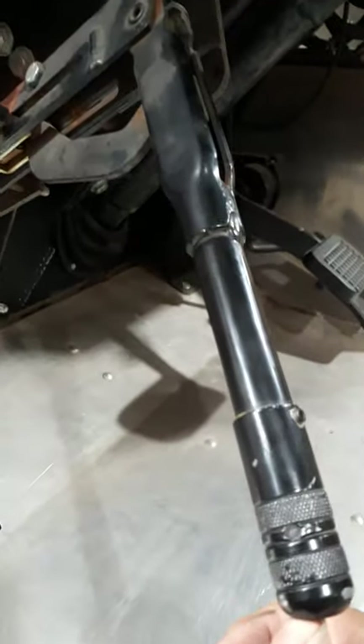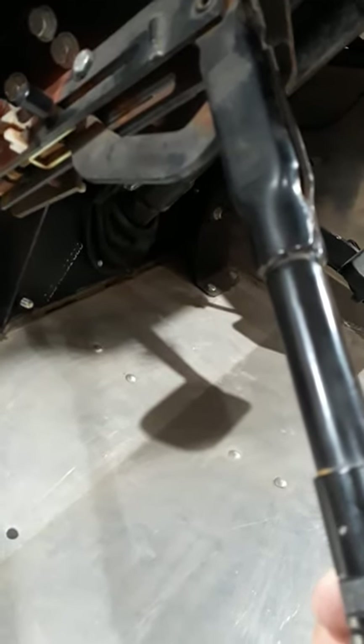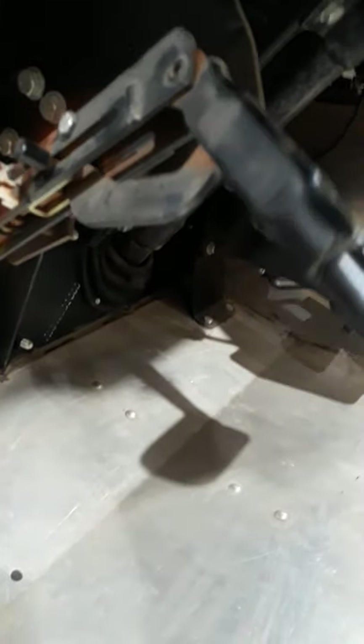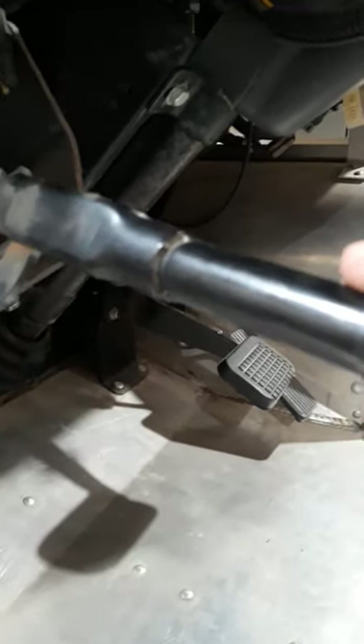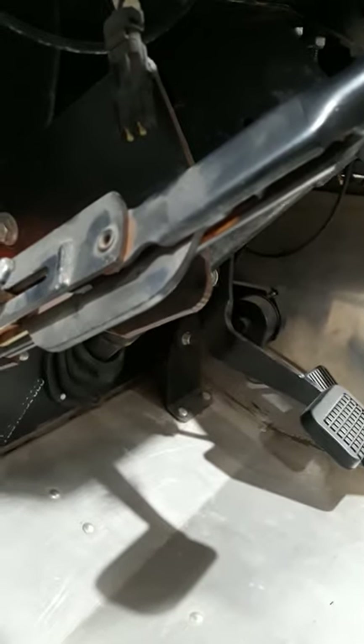This is a hand lever that comes up under the dash next to the steering wheel. When it's up like this, the brake is on. When I push it down, the brake is released. As far as checking the adjustment or the reserve travel, you want this parking brake to come about three-quarters of the way up, get tight and hard to move, and then require quite a bit of hand pressure to break over and lock.